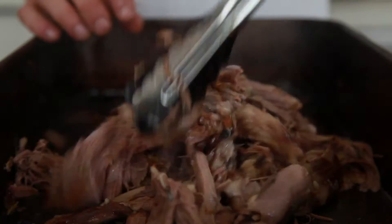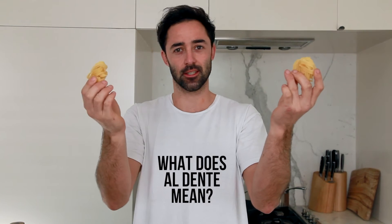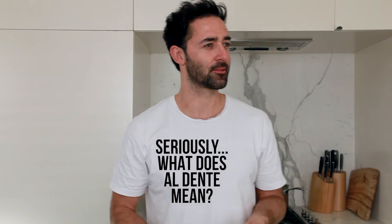Time to master the good ol' pasta. All you do is cook it in salted boiling water so it's al dente. What's al dente mean? To the tooth. It doesn't really make sense, does it?